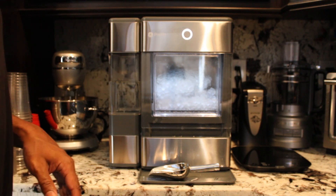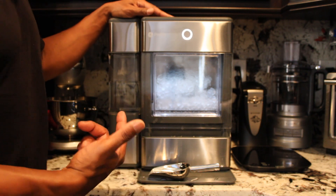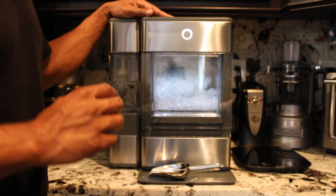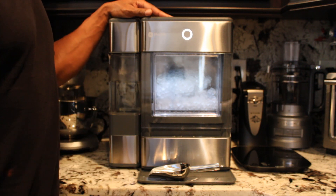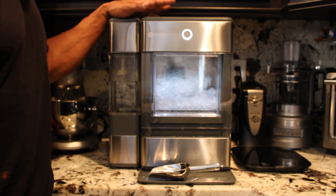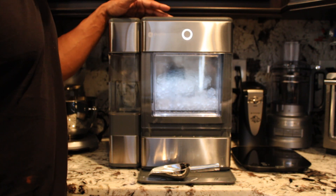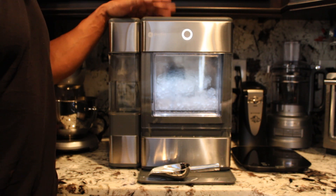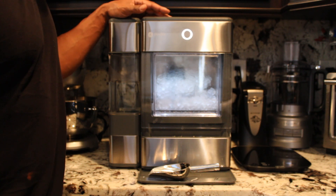We leave ours running 24/7. With the GE Opal, you can schedule your ice — this unit comes with Bluetooth connectivity. It does not have Wi-Fi built in like the GE Opal 2.0, but you can schedule your ice, monitor it, and also turn the LED light on and off.